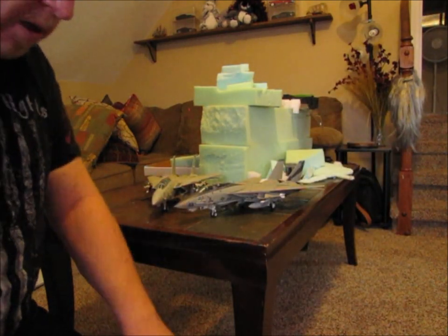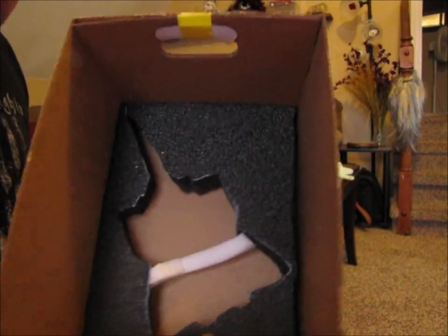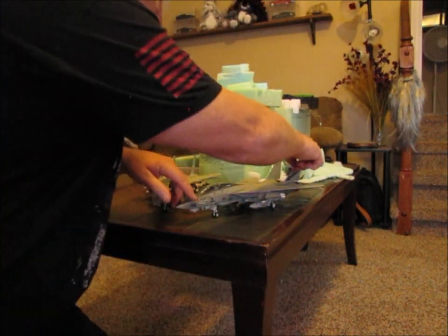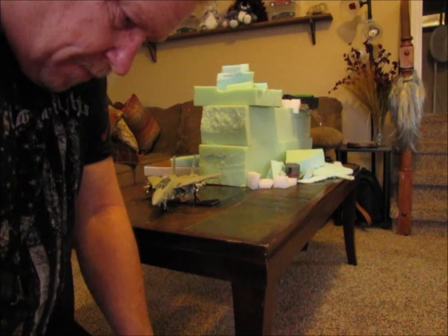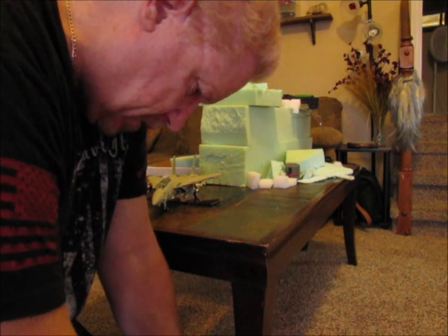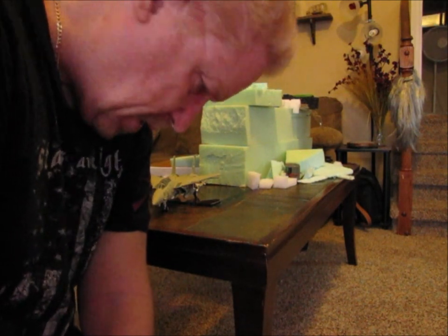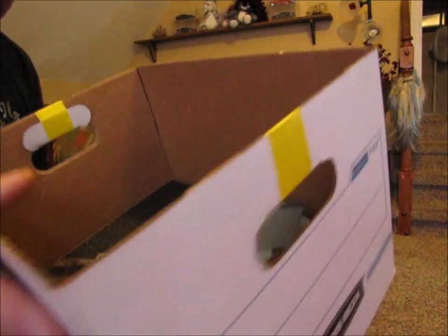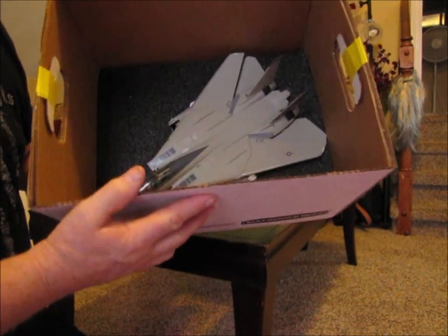I'll show you that here in just a moment. All right, so that is the styrofoam inside the banker's box. I'm going to take our first model and set it in there. This Tomcat is really snug inside this box - I mean really snug. So I've got to be careful as I'm putting it in there to make sure that she's going to sit straight. And there you go. She's sitting down in the foam, nice and secure.